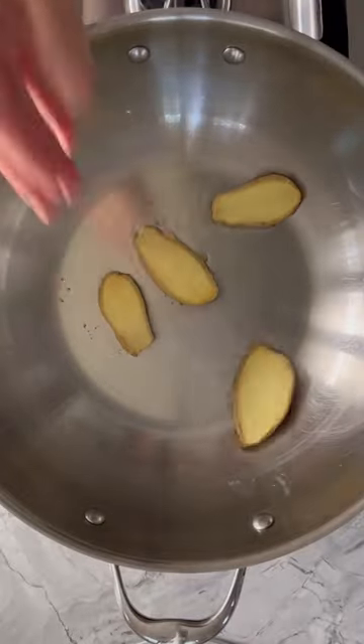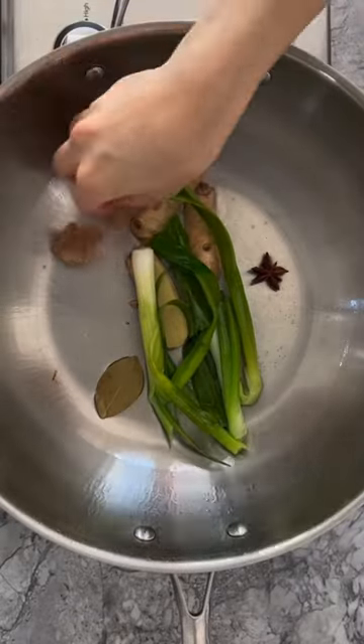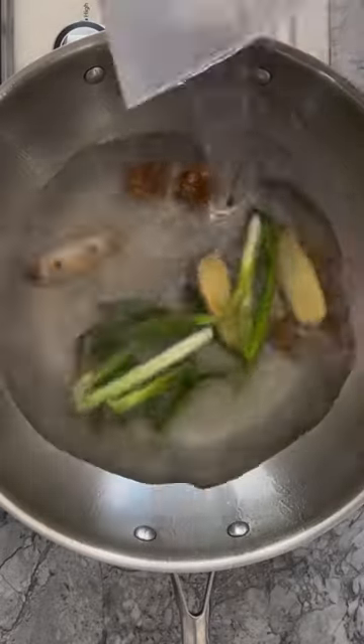Heat neutral oil in a large wok or pan over medium-high heat, then add ginger and scallion and stir fry until aromatic. Add rock sugar, bay leaf, and star anise and stir for another 30 seconds.